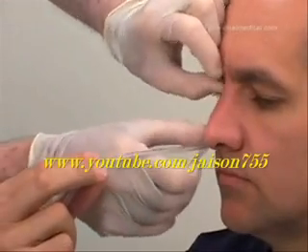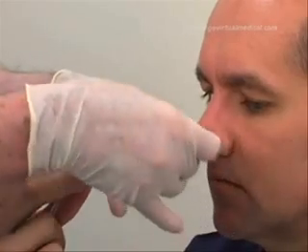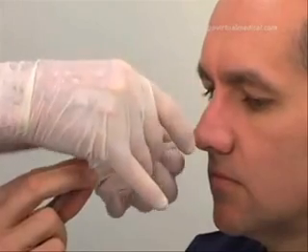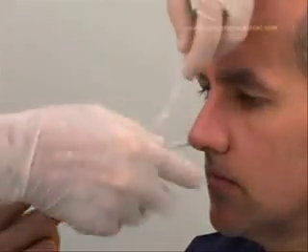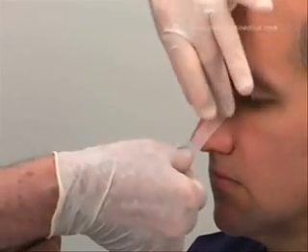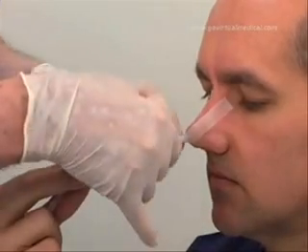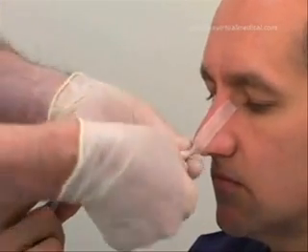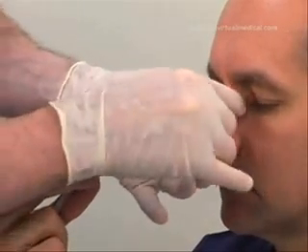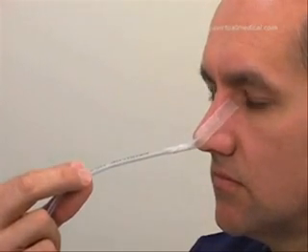Use the Steri-Strips to attach the tube to the nose by applying one end to the nose and wrapping the other end around the tube. Ensure that the tube is not applying excessive pressure against the nostril, as this can lead to necrosis.